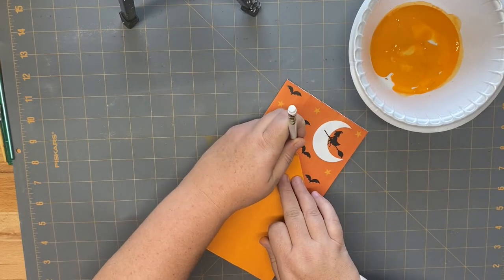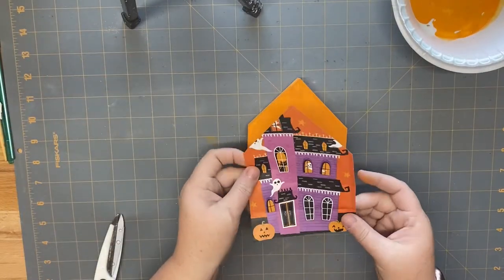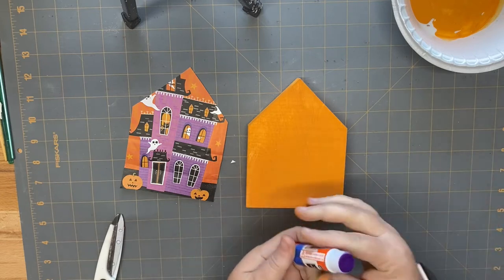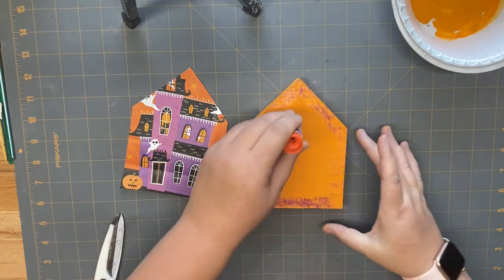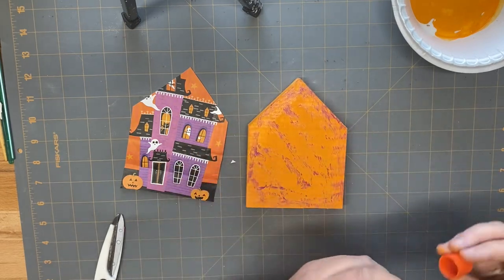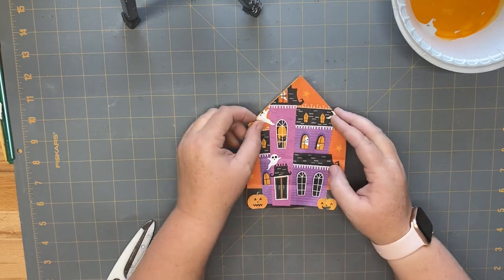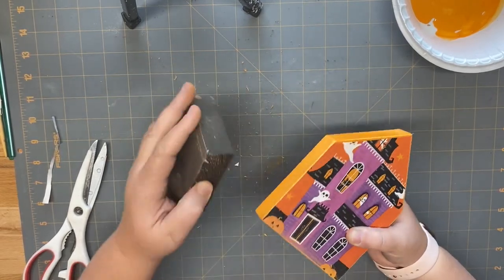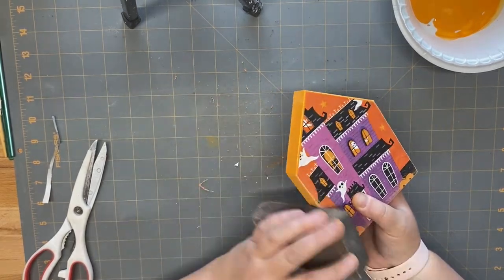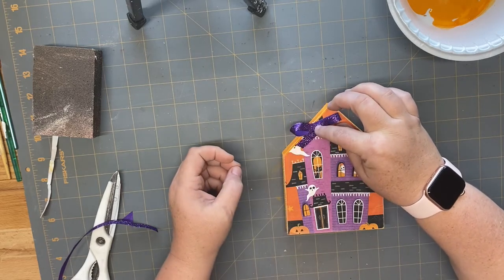I saw these treat bags at the Dollar Tree and thought they would make a really cute banner, but they were just in my stash. I decided they'd look really cute on the house cutout from Dollar Tree. I laid the cutout on top of the bag, traced it, cut it out, and applied it to my wood block with my glue stick. I sanded around all the edges to make sure there were no overhangs, then added a bow by the chimney. I thought it turned out so adorable — you can do a lot of really fun things with gift bags. Once I get the bow on, this project is complete.